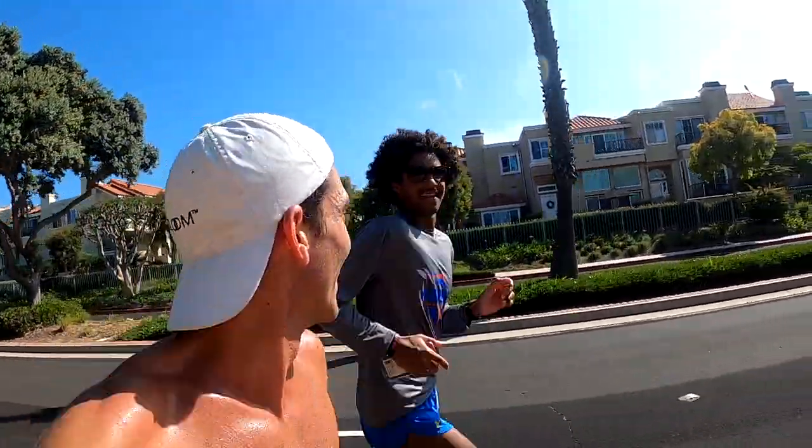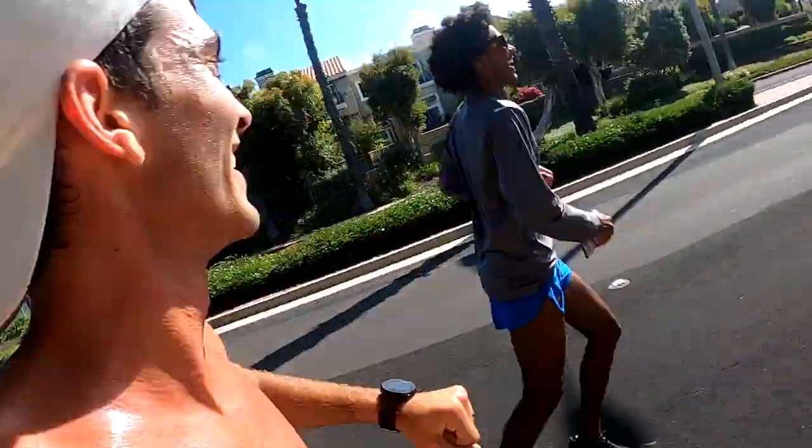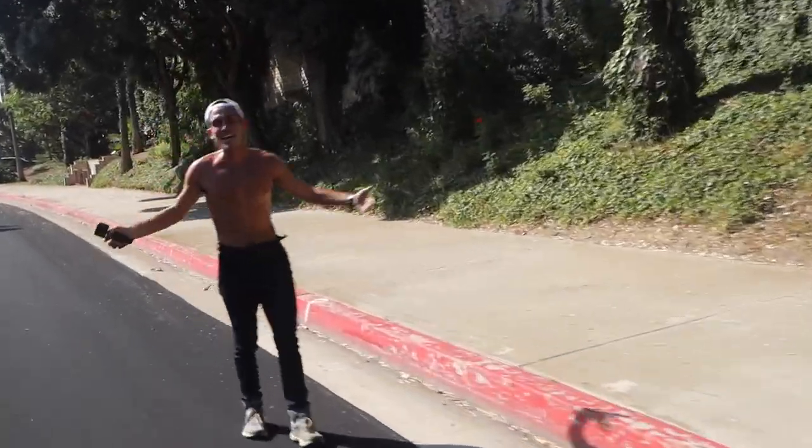All right, 150 to go. All right, that's it for me. Have a good rest of your run, dude. There it is. Oh boy. Full 26.2. 3:08:01.